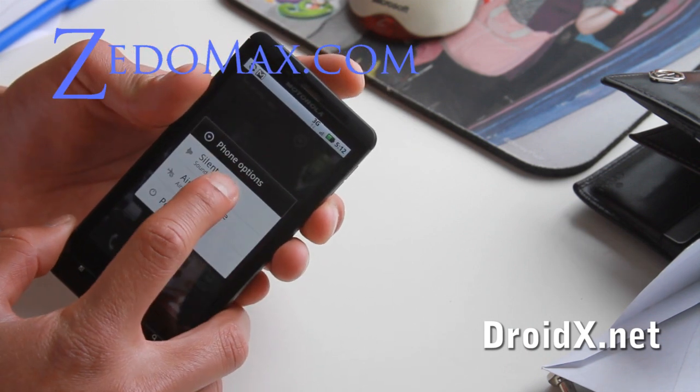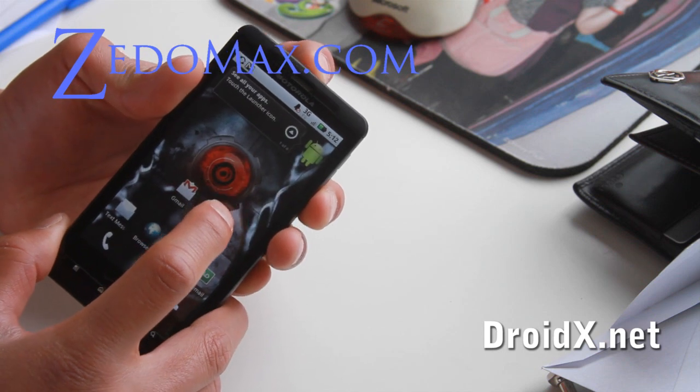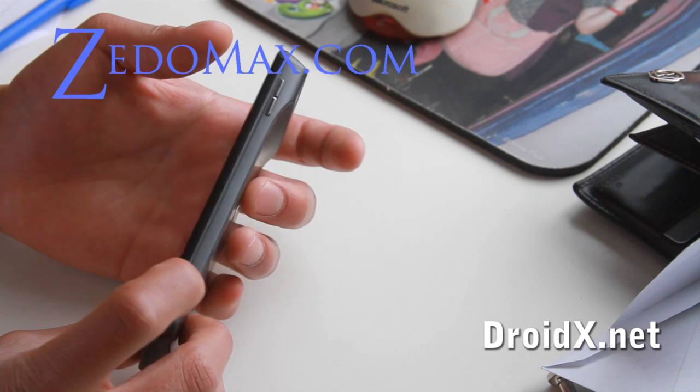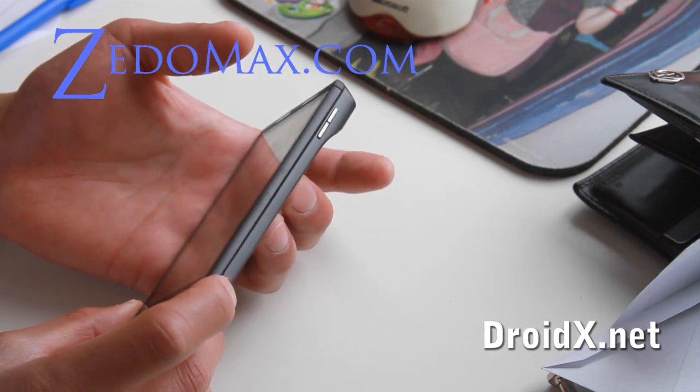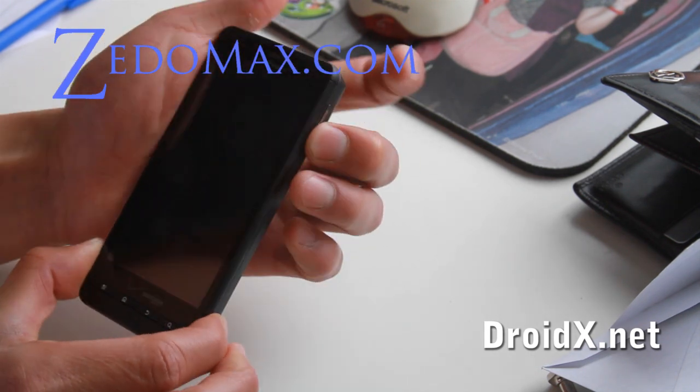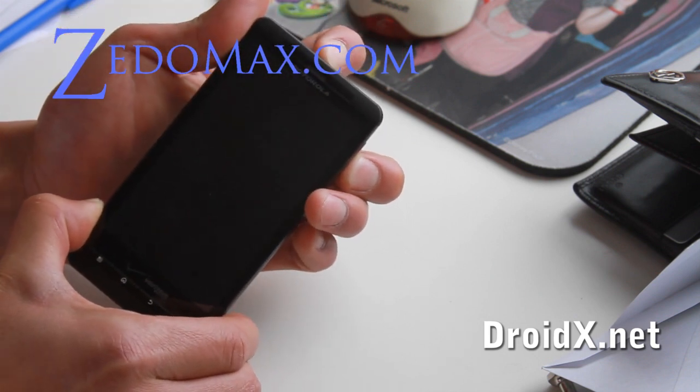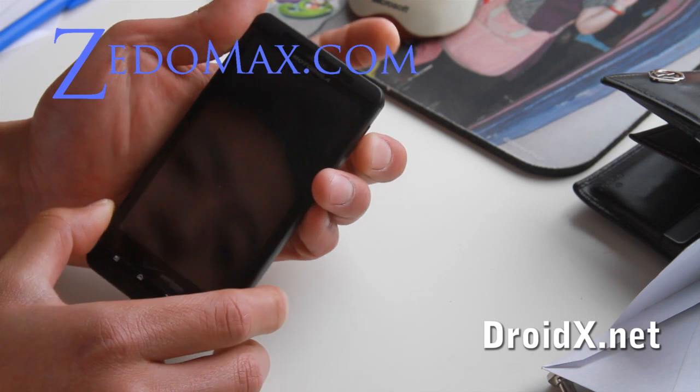So you turn it off, and then I figured out to get into the bootloader you actually have to press the red camera button, the volume button, and the power button, and then you just let go. There you go.